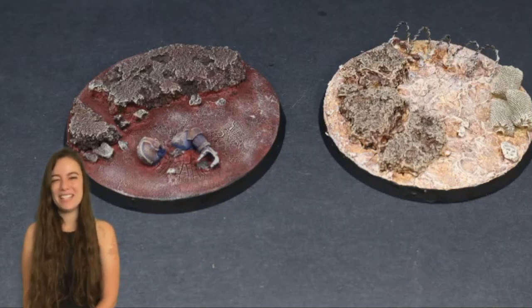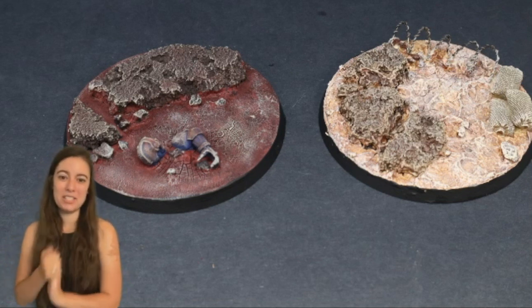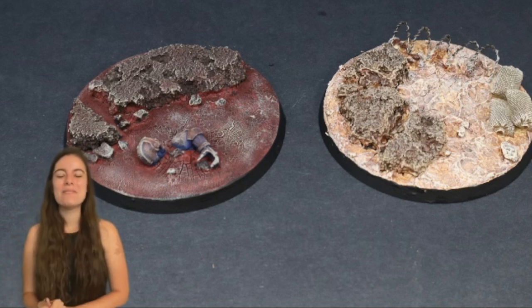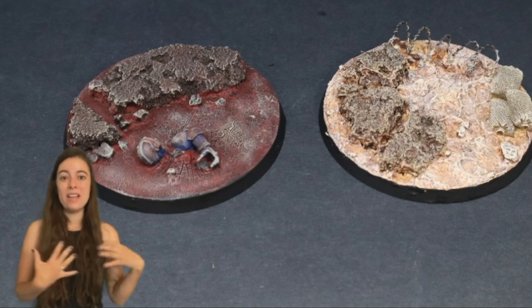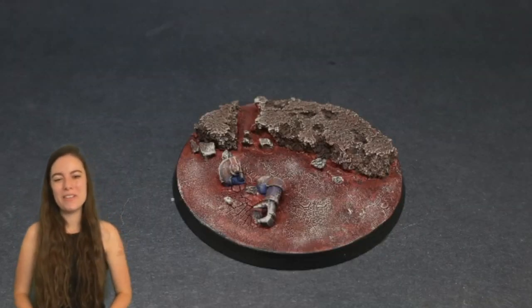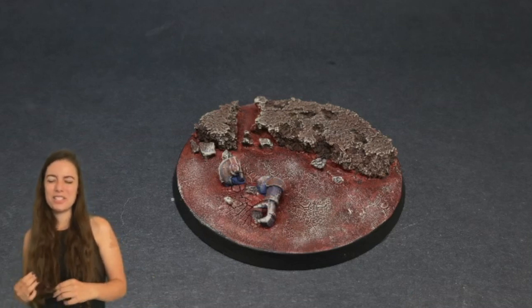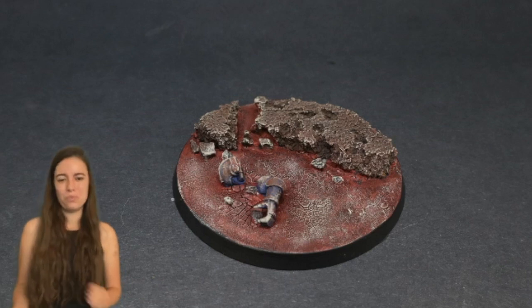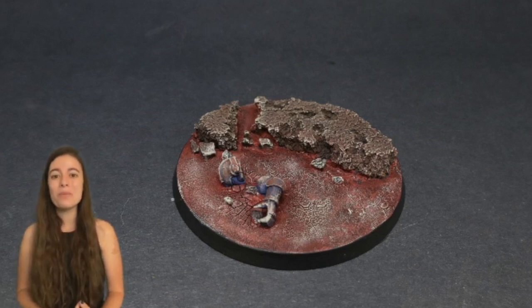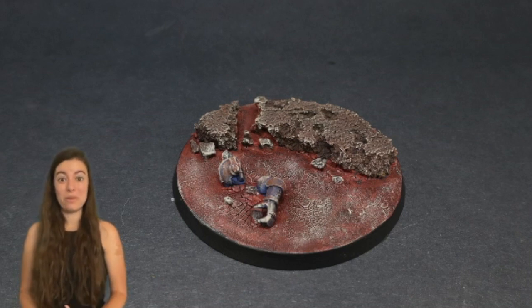Hey everyone, welcome to my channel. My name is Stephanie and I am starting to gear myself up for the new Beast Snagga box, which I'm actually going to go pick up tomorrow, as well as the new Kill Team box which will be shortly after that. I'm getting into 40k mode and I'm going to be showing you a couple of basing schemes that I thought of. I'm actually undecided as to which one I'm going to be using for my new orc army, so let me know what you think and which one you like more.